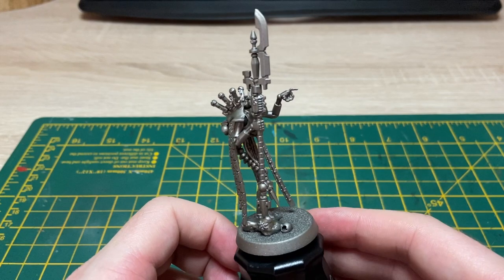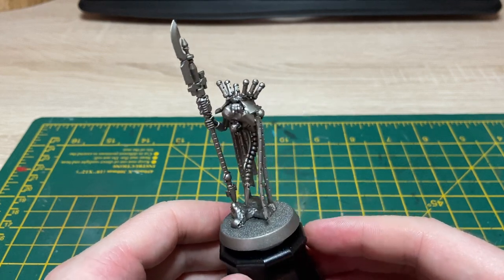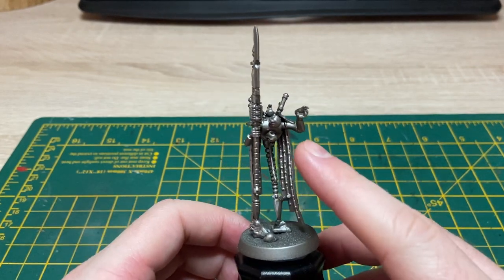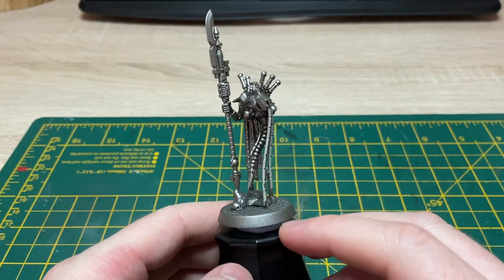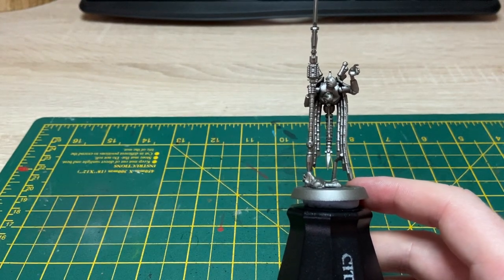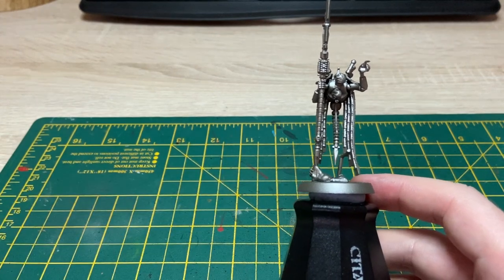Hi guys, welcome back to another video. In this one we're having a look at how to paint up the Plasmancer from the Indomitus box. As you can see he's got no head — I've chosen to do this one in sub-assemblies, just so it's going to be easier to get into the central part when we paint. I've got my sub-assemblies off to the side: a little decorative neck piece and his head.